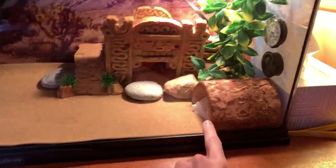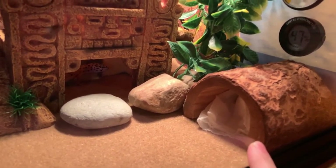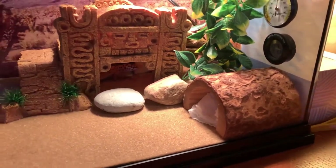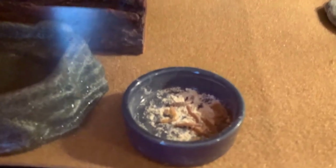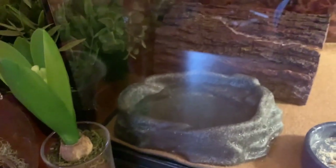This is his moist hide right here. I generally just use a paper towel. When I first got him I was using moss, but it was way too much of a mess, so I switched to paper towel and it still does the trick. Over here is his food bowl — there's a bunch of mealworms in there right now — as well as his watering bowl and his cool hide.